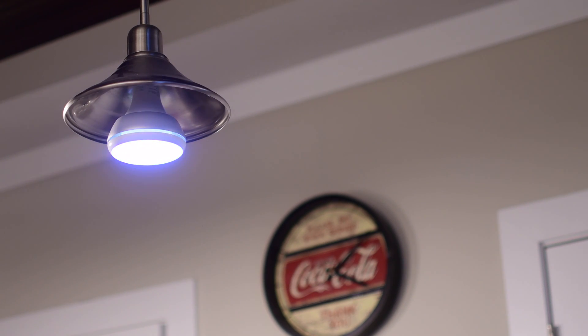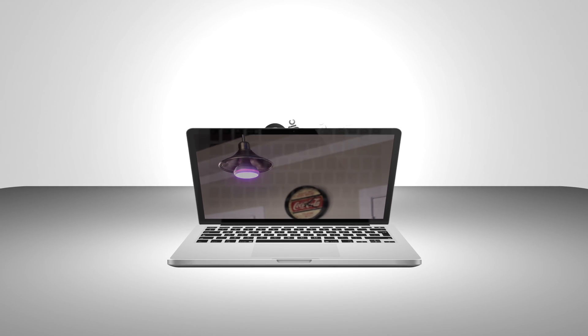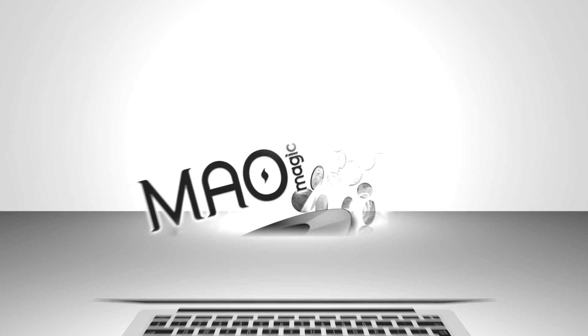If you've already got a Hue setup going, definitely pick up one or a few of these at the link below in the description. Let us know your thoughts down in the comments, subscribe, and give us a thumbs up. Until next time everyone, it's Andrew for MAO Magic.